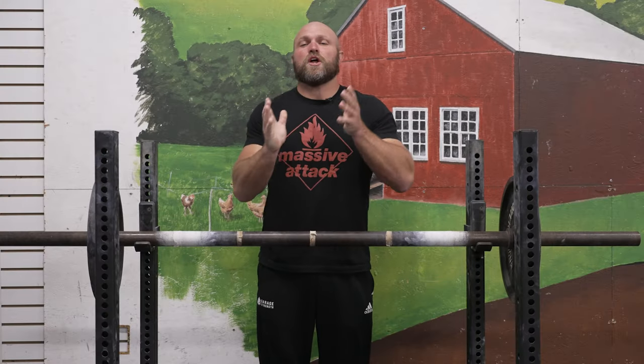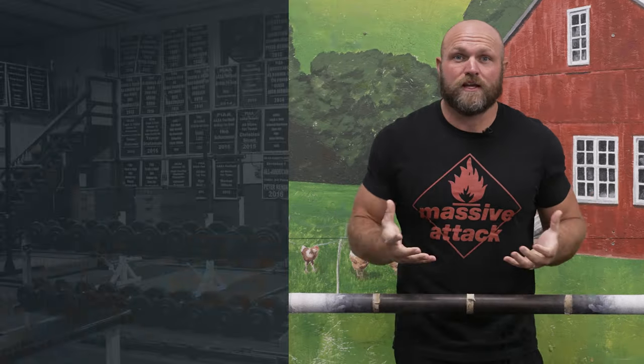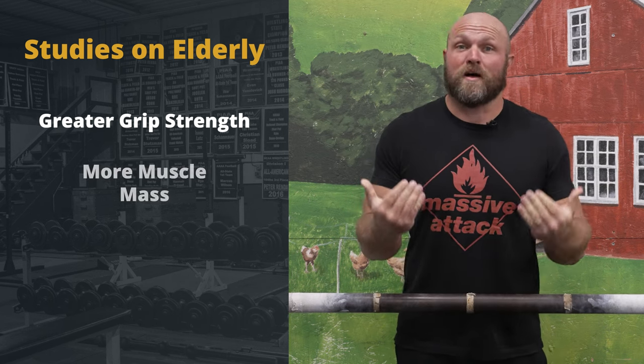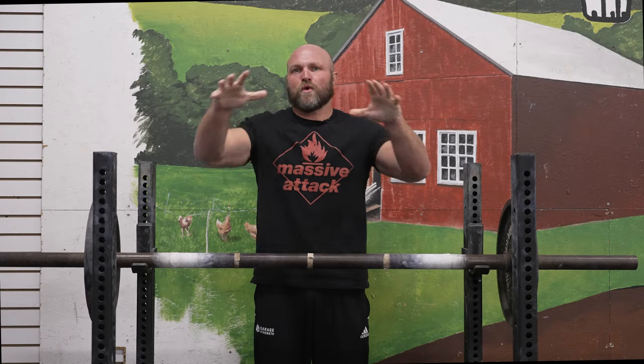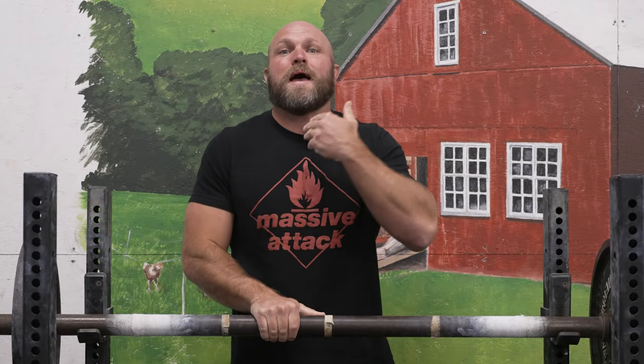We see a lot of research done on the elderly population regarding grip strength. Part of this is because it's really easy to test older people — you can give them a tool to squeeze and identify how strong their grip is. And what we've seen is that individuals who tend to have greater grip strength also tend to have more muscle mass, and in turn, they tend to live longer. This research also shows that individuals with greater grip strength tend to have greater global muscular activation, meaning they can coordinate better throughout their entire body, making them less prone to injuries like slipping, falling, or hurting their back.